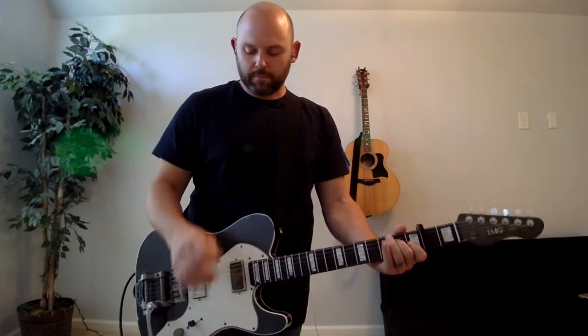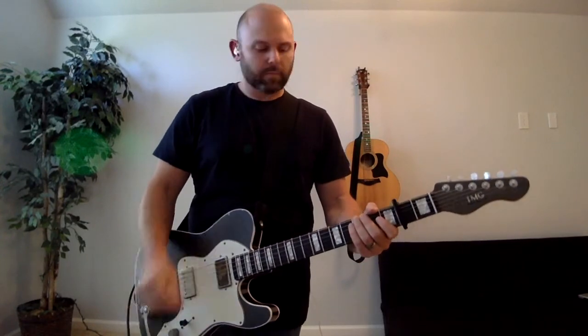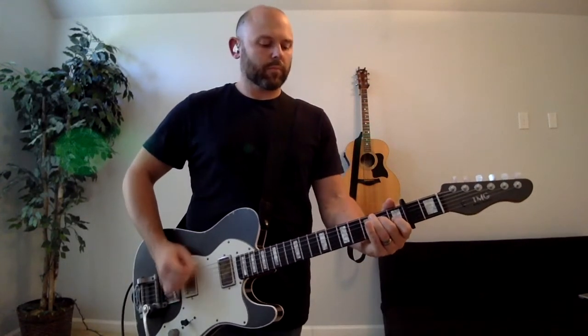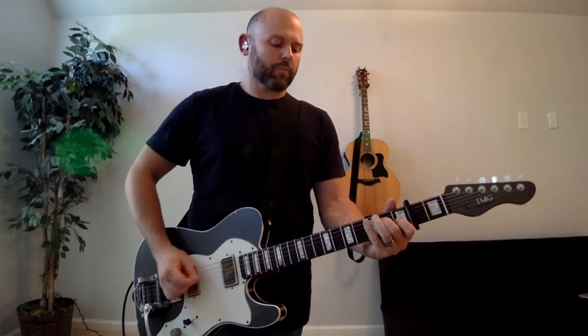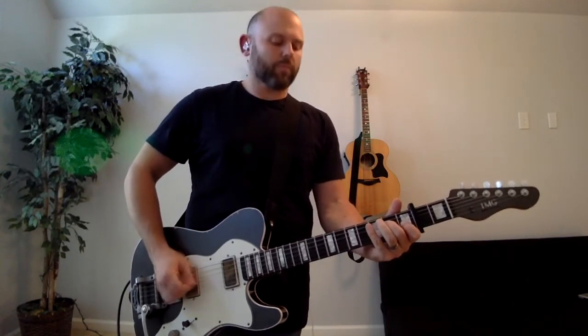Chorus: Who the sun sets free is free indeed. I'm a child of God, yes I am. Verse: Free lost, he has rest in me. His grace runs deep. While I was a slave to sin, Jesus died for me. Tag.